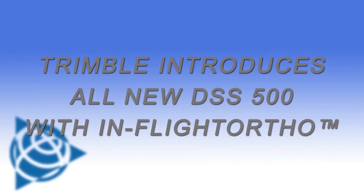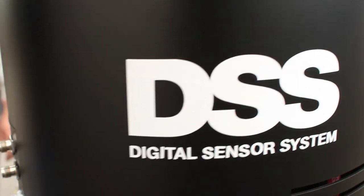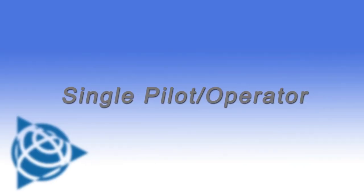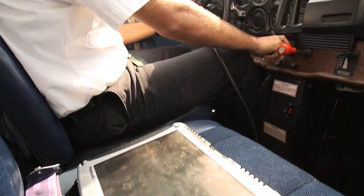DSS 500 is the next generation of digital sensor system from Trimble Planix. This product is revolutionary in the sense that it features a brand new technology called In-Flight Ortho. As your aircraft is flying, you are generating real-time high accuracy maps ready to use.